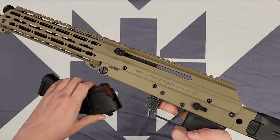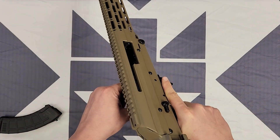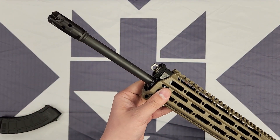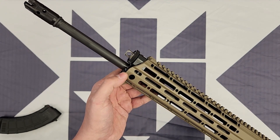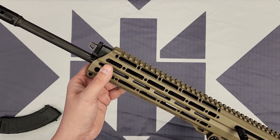Also, it's best to make sure that you're clear before trying to adjust it, especially in the case of the M10XP with the shorter 12-inch barrel — the pistol version — you're getting your hand a little close to the muzzle, so just be careful.